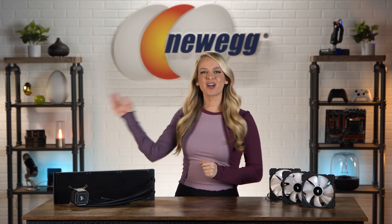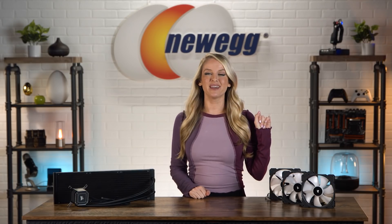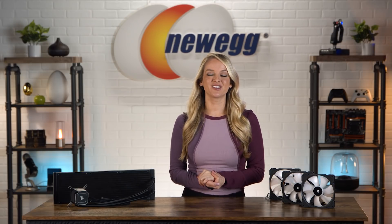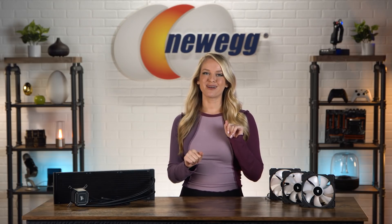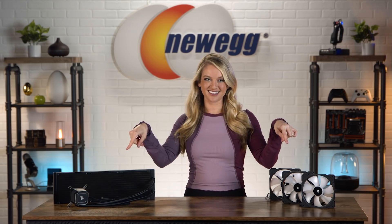Alright you guys, grab your parka, grab your scarf, because this H170i Elite Capellix cooler is making it feel cold in here. Shop for one for yourself at the link in the description. Let me know in the comments section below if you have a case big enough to handle a cooler this size. Don't forget to subscribe and tap the bell. I'm Devyn Howard, and we just unboxed this. Bye everyone!